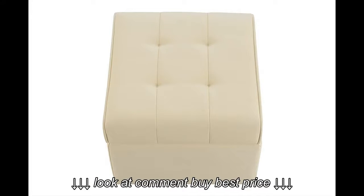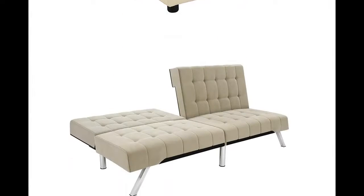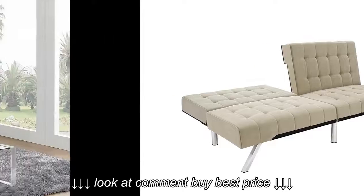It took me roughly 20 minutes to put everything together. When it's all set up, the futon sits about 14.5 inches off the ground. I'm 5 feet 10 inches and I don't have a problem getting up off of it. I don't have a problem with it sinking either, though I've only had it for a few hours now.